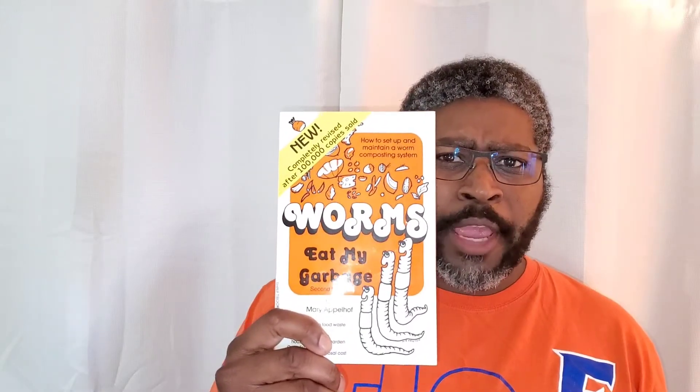Worms Eat My Garbage by Mary Applehoff. This book has been revised after selling over 100,000 copies. The book covers how to set up and maintain a worm composting system. It's about recycling your food waste, how to save energy, produce fertilizer for home plants and gardens, how to grow fishing worms, and reduce waste disposal costs.